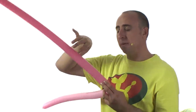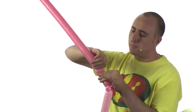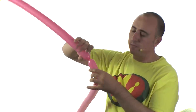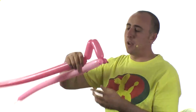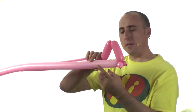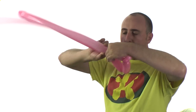Now take whatever color you want for the pointy parts on top — for me I'm going to use the dark pink. Twist a section, making sure the balloon is still soft, maybe about 4 inches up, then the same size 4 inches down. Figure out how wide you want it to be — I'm going to go about 4 inches wide.